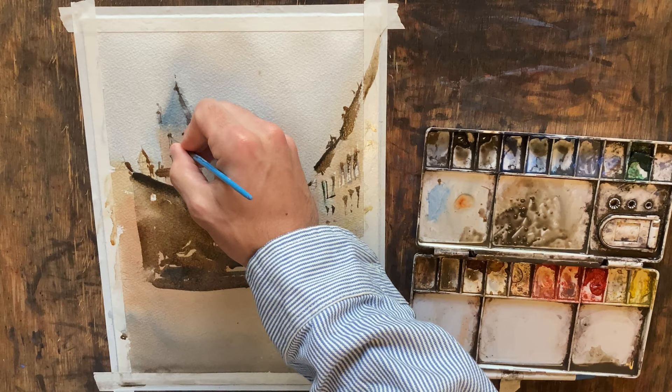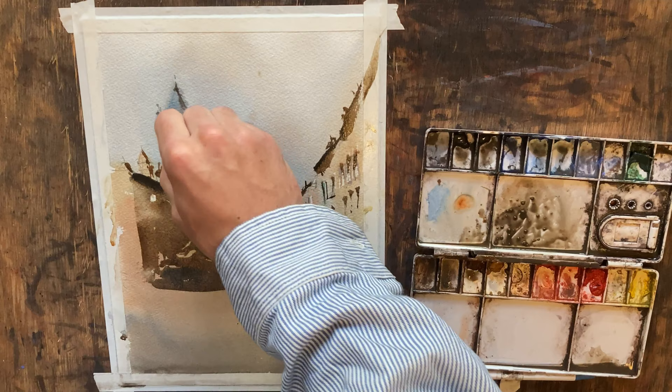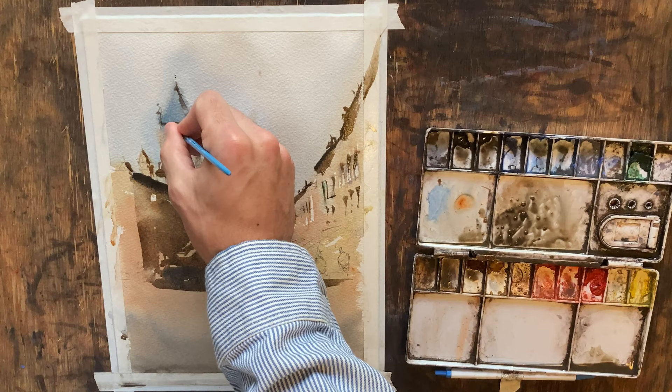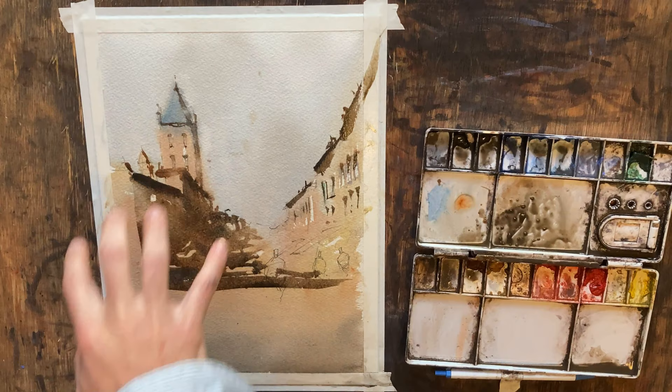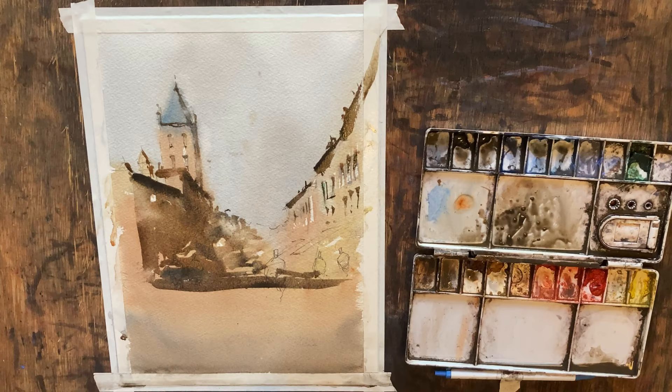I'm going to come in and just blot out a little bit there because it was a little too dark, and draw a shadow for our roof line. That looks alright. Now something I do want to do — we've got this shadow here, and as things get deeper into the background they need to lighten up a little bit, so I'm just going to pat that shadow just a little bit there. That looks better.